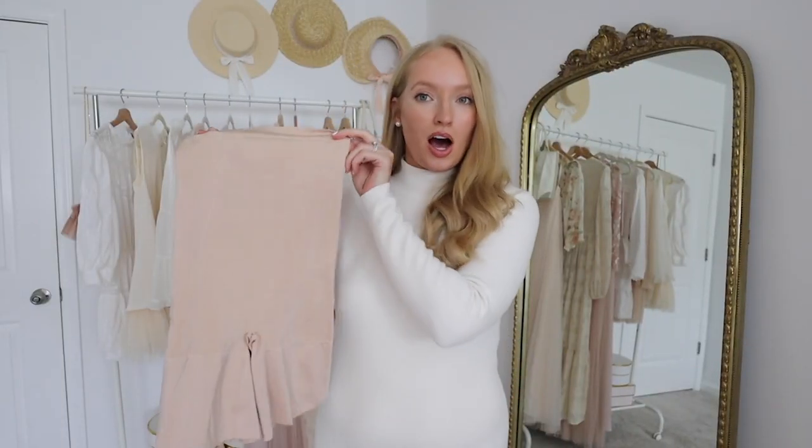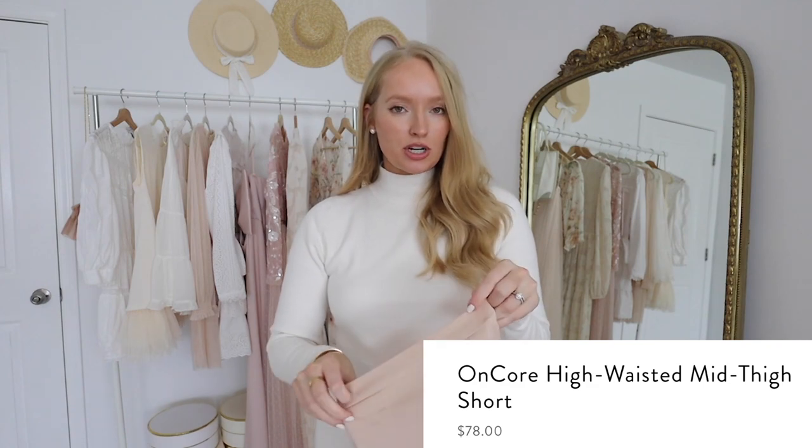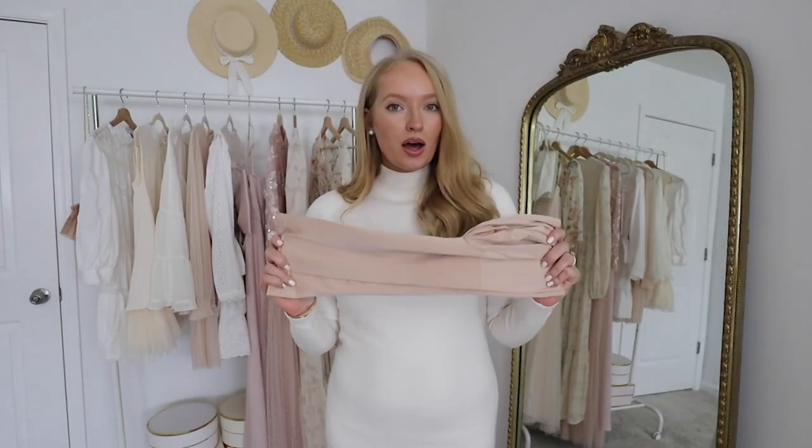Bestseller number seven is the Encore high waist shapewear. I wanted to do a quick chat on picking the right shapewear. On the Spanx website they have three different levels: level one is more everyday lighter compression, and level three is the most sculpting and firm type of hug. The Encore version is level three, so it will give you the most firm smoothing support.